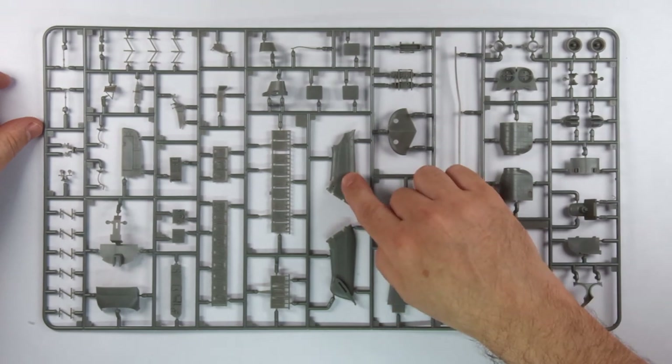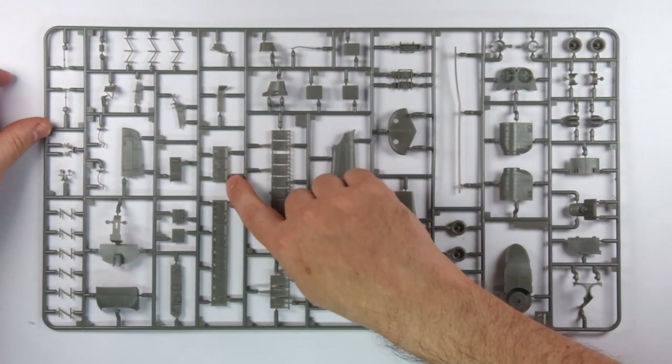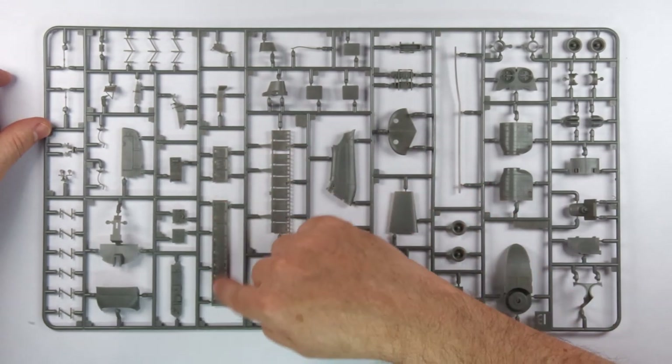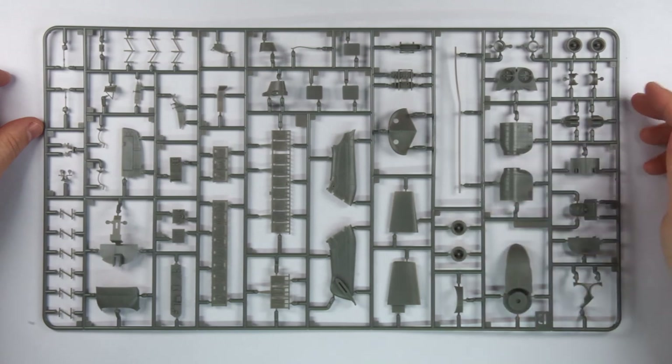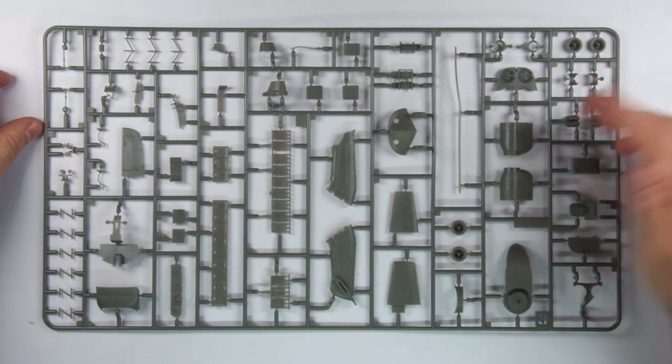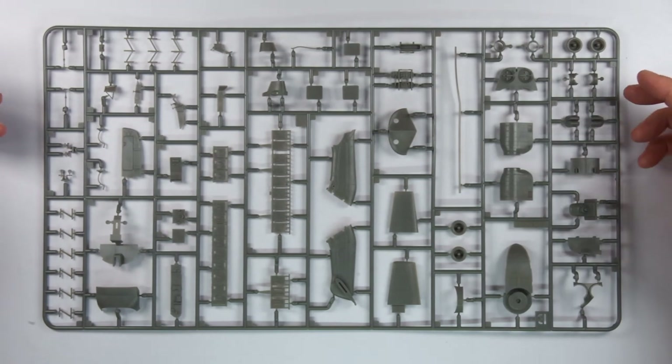The next frame includes the tail rotor, more pieces for seats with their subtly moulded texture, and a whole host of other parts — but I did spot alternative air intakes for some of the versions, which I can spot no immediate difference in, though I'm sure an aficionado could point them out.